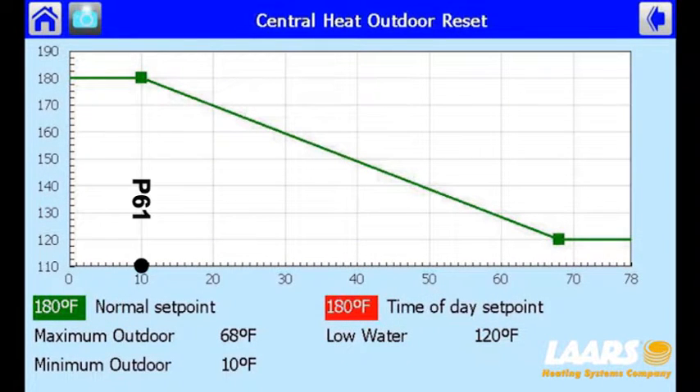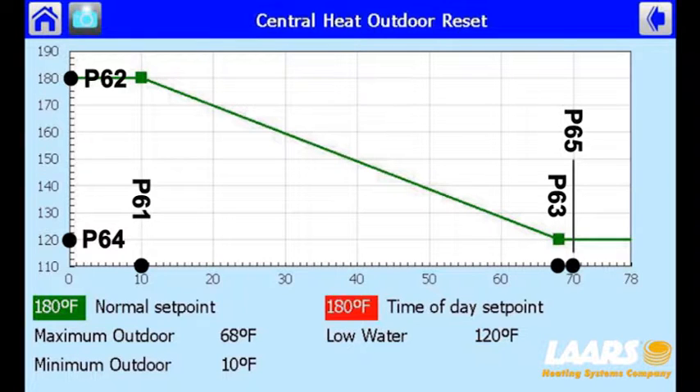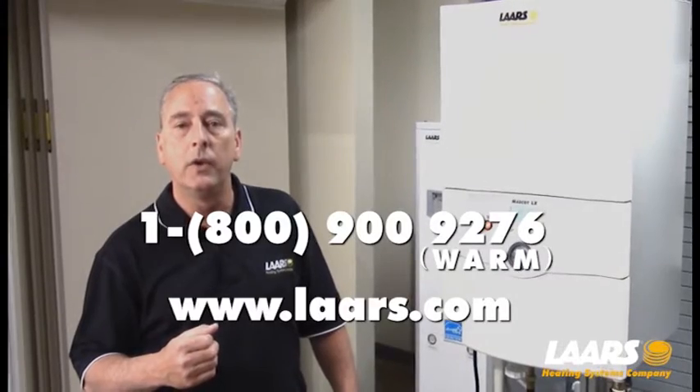So to recap: P61, our low outdoor temperature, was set for 10 degrees. P62, the high setpoint for the heating curve, was 180 degrees. P63, the high outdoor air temperature, was 68 degrees. P64, the low setpoint for the heating curve, was 120 degrees. And warm weather shutdown was 70 degrees. Here is the chart — at 10 degrees outdoor air or below, we achieve 180 degree supply temperature. At 30 degrees outdoor air, we supply approximately 160 degrees to the baseboard. At 68 degrees or above, we deliver 120 degrees. Please follow the manuals and startup guides. If you have any technical questions, contact the factory at 1-800-900-9276.